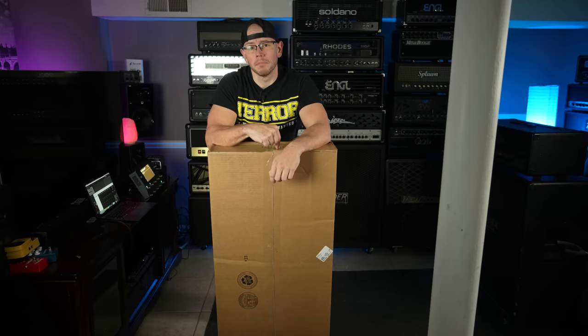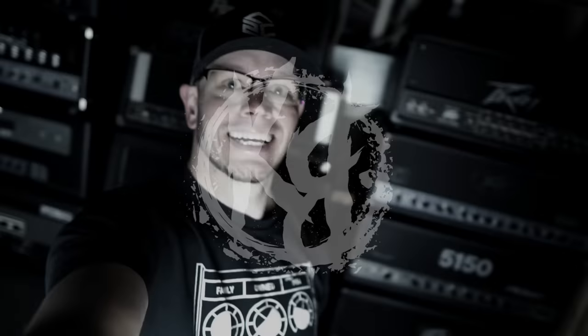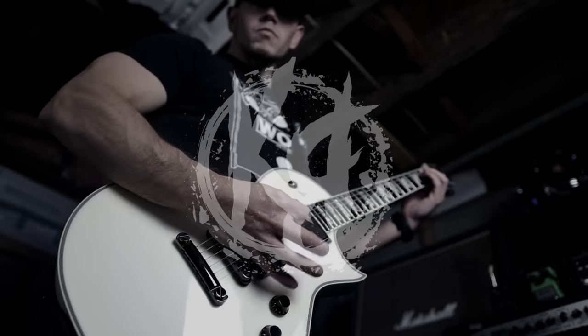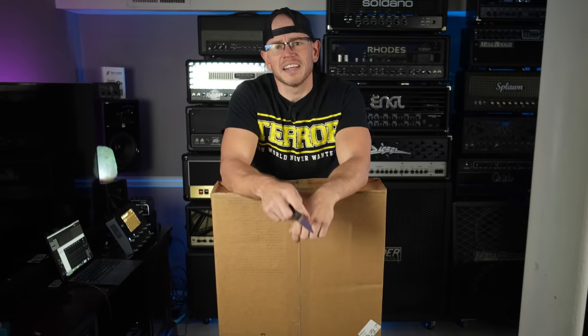Hi, what's up guys, Kyle here again. Today we are going to unbox the cheapest new guitar that I've ever bought and see if it sucks. Let's do it!